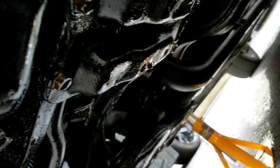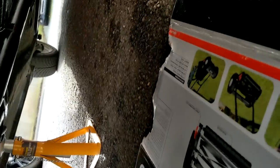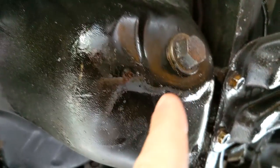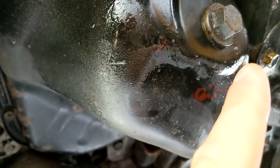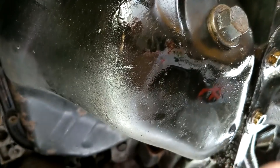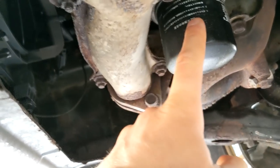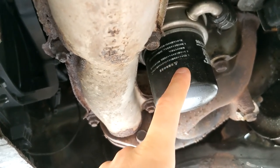Welcome to the underside of the car - it is filthy, oily, horrendous. It's all safe, all up on jack stands with an extra jack as well. These are the two things we'll be doing: the sump plug, which is angled so you have to be careful not to get oil all over yourself, and then we'll also be removing the oil filter.